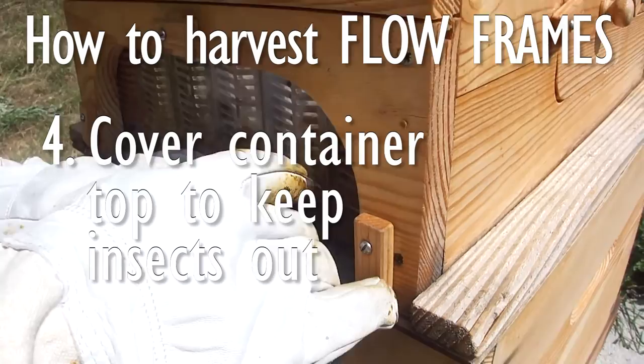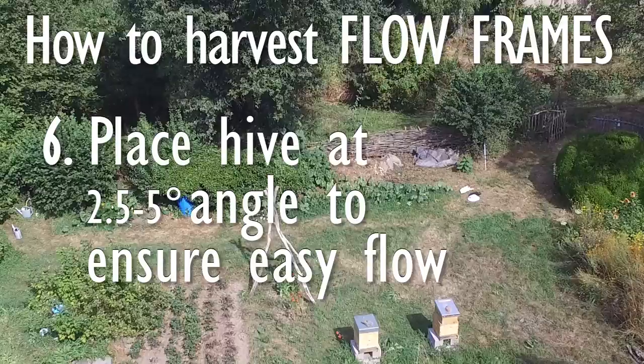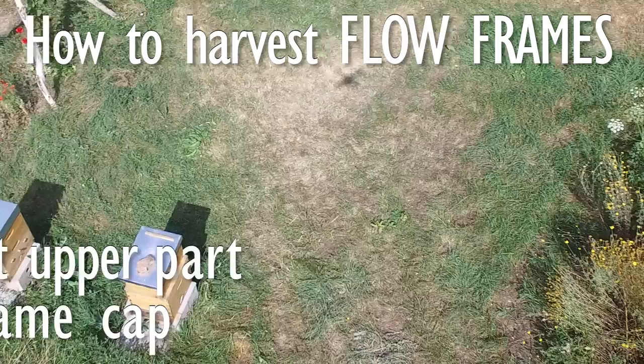To prevent the bees from getting to the honey while we are harvesting, we used a bit of screening kept in place with a rubber band. Be sure to put the varroa tray underneath the hive to prevent any leaking honey from dripping on the ground. The hive has to be placed at a 2.5 to 5 degree angle towards the honey outlets to make it easier for the honey to flow out of the flow frames.